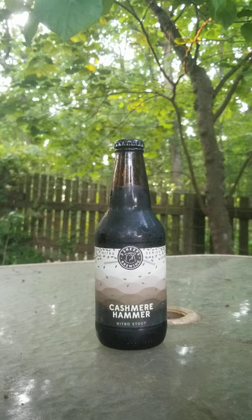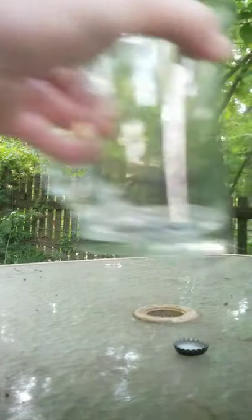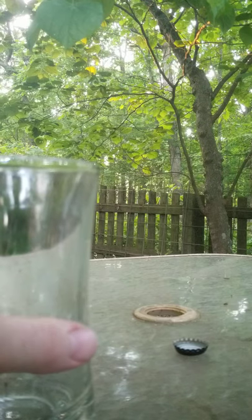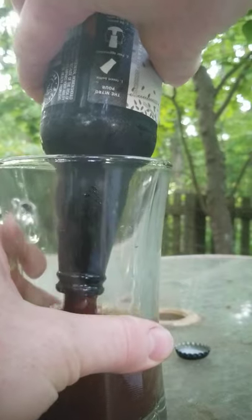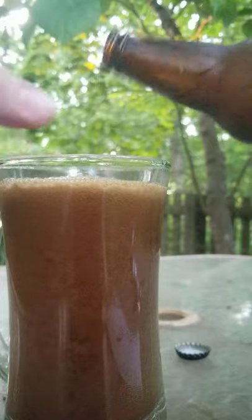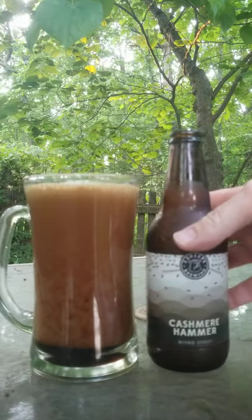Because this type of beer actually requires a special pour if you want to get the most of it, I'm going to go ahead and start with that. It says to pour aggressively with a full invert of the bottle. That is pretty.